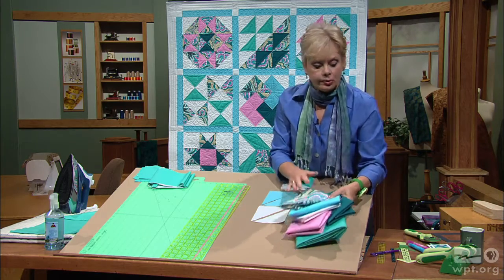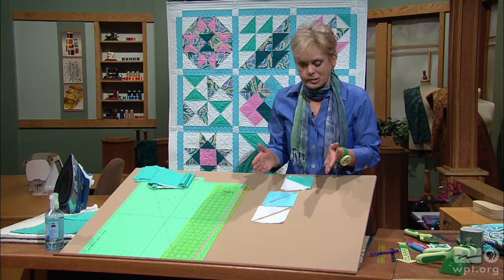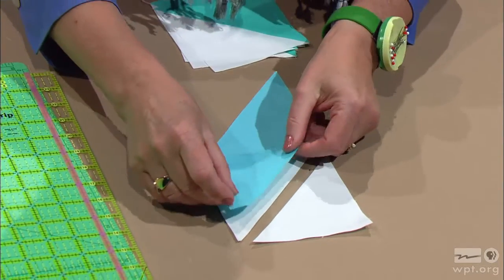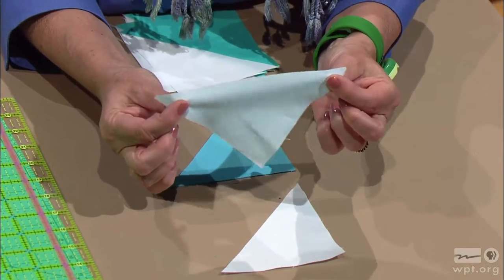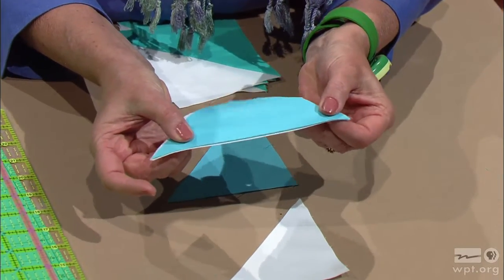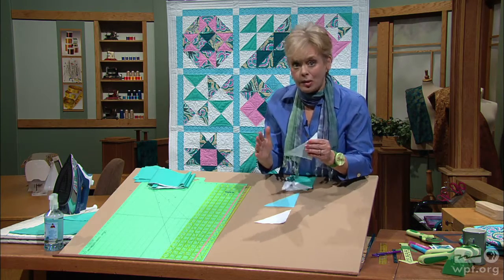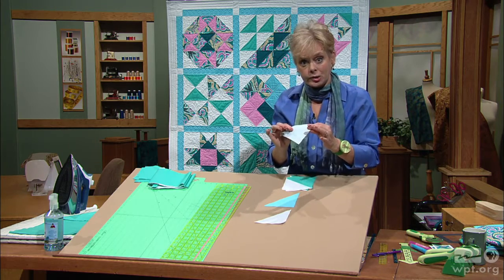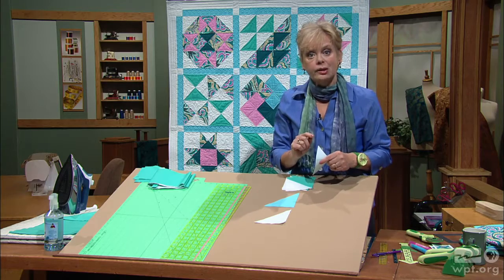Traditionally quilters cut triangles and there's nothing wrong with that, but this is what happens. When you cut a square in half and then meet right sides together to stitch the triangles, you're stitching along a bias edge, and even though it's woven you can see the stretch in that fabric. Often when stitching this, the block becomes a little caliwampus — it just doesn't get exactly square. Rather than cutting triangles, we're going to cut squares, stitch, and then cut the blocks apart.